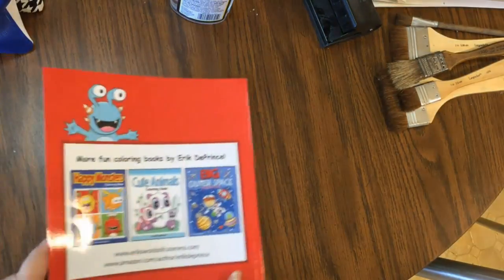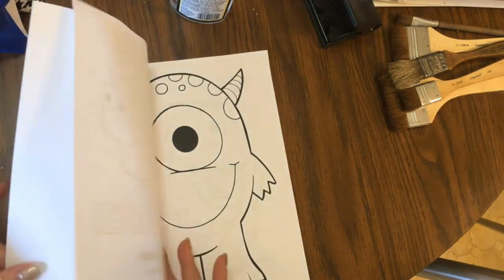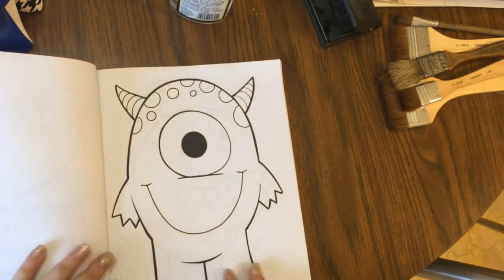This series is by Eric DePrince and this is more of a kids coloring book, but I thought this would be perfect for what we're going to do today — really great for coloring on camera with you guys. It says More Fun Coloring Books by Eric DePrince. It's got his website and other coloring books he has. Now you're going to see that these pictures are very, very simple — it is on CreateSpace paper.